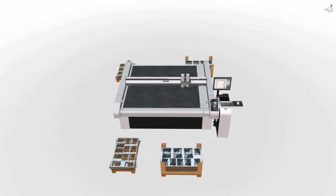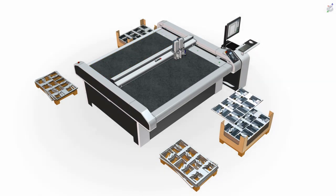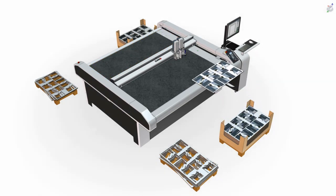The tandem principle is straightforward. The cutter can be loaded on two individual working areas — in the front and the back of the cutter. While a job is processed on one side, the operator loads the other side and vice versa.